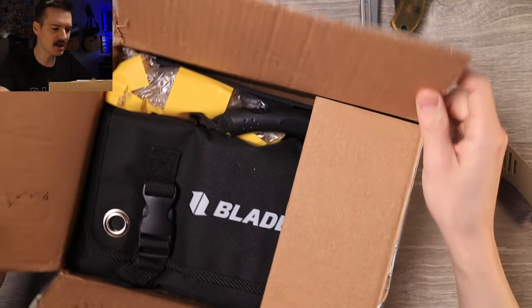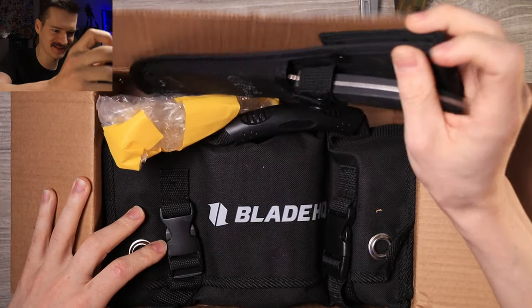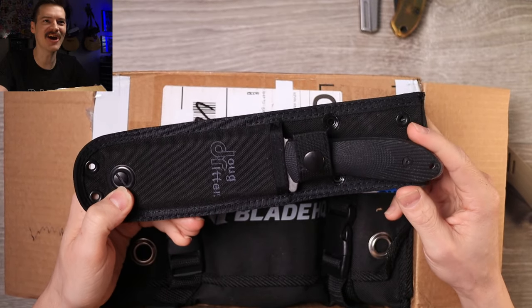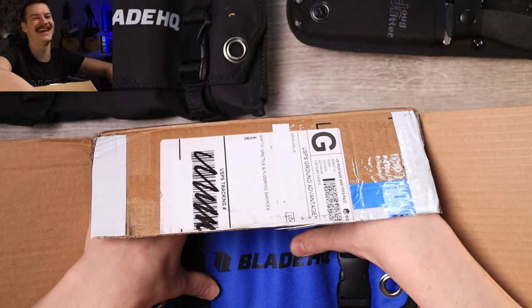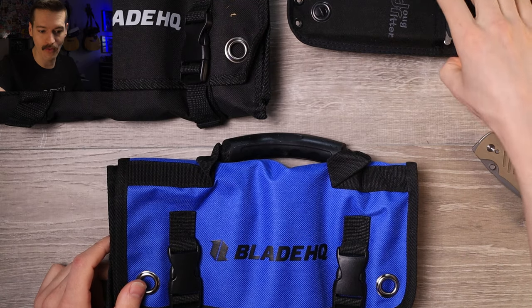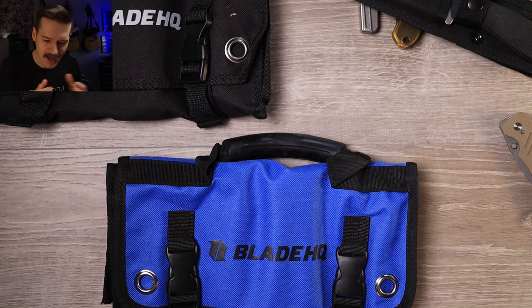It's a whole roll of knives — wait, is this a Doug Ritter fixie? Okay. Oh my god, it's two rolls. Okay, nothing left in there. So we have the Doug Ritter fixie right off the bat.